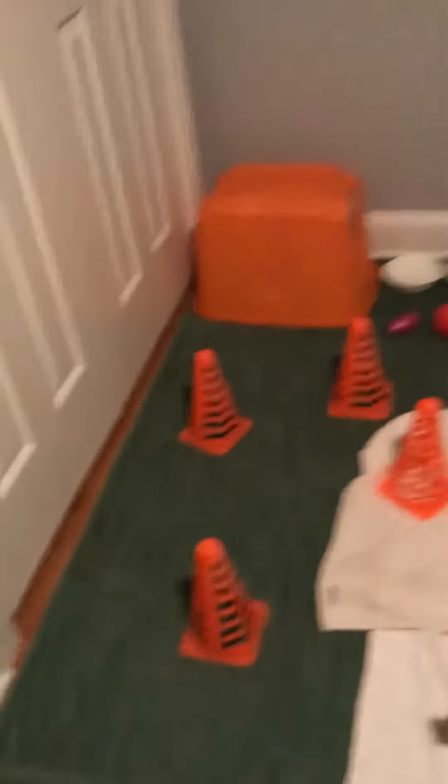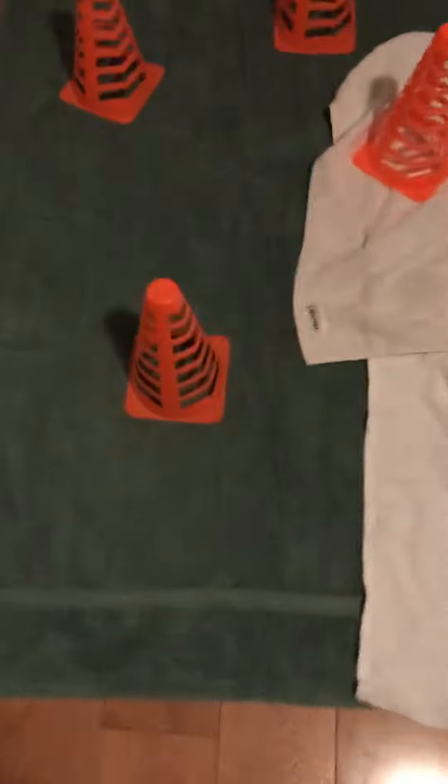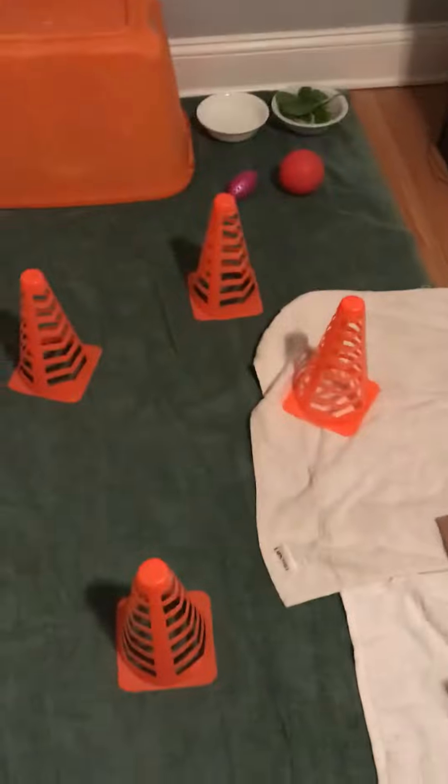I haven't gotten Tucker yet, but I just want to show you guys his playpen. There's no fence yet, but I just want to show you what I've made. There are some mats because if he poops or anything, we don't want it to get on the hardwood floor.